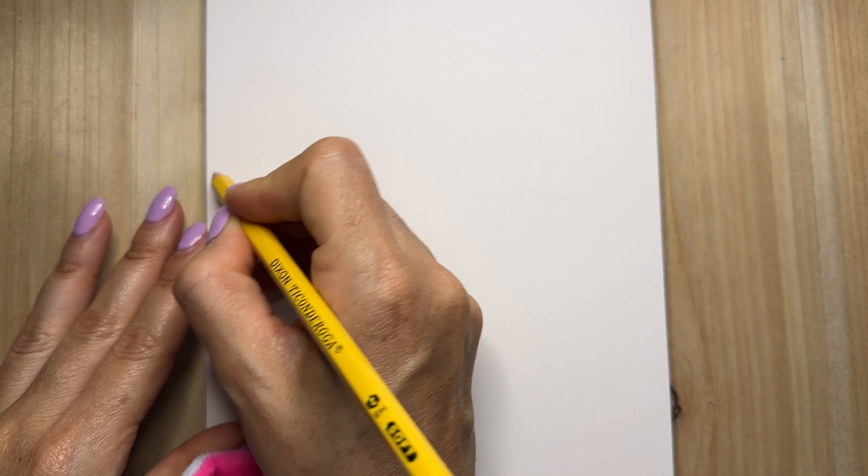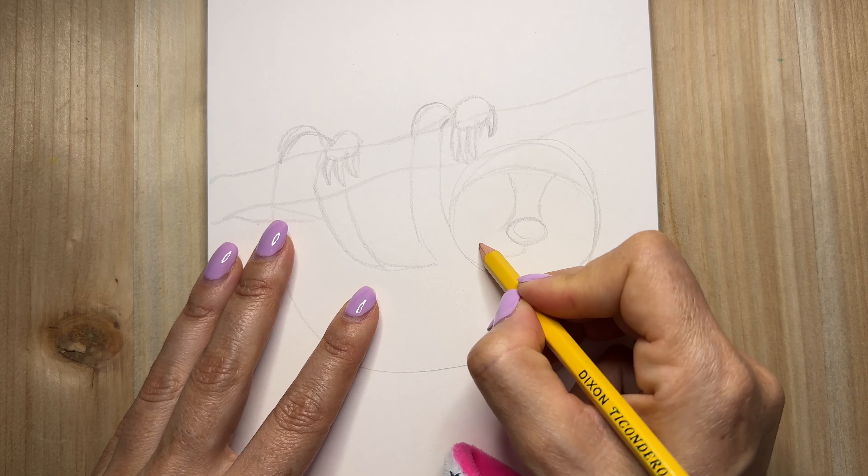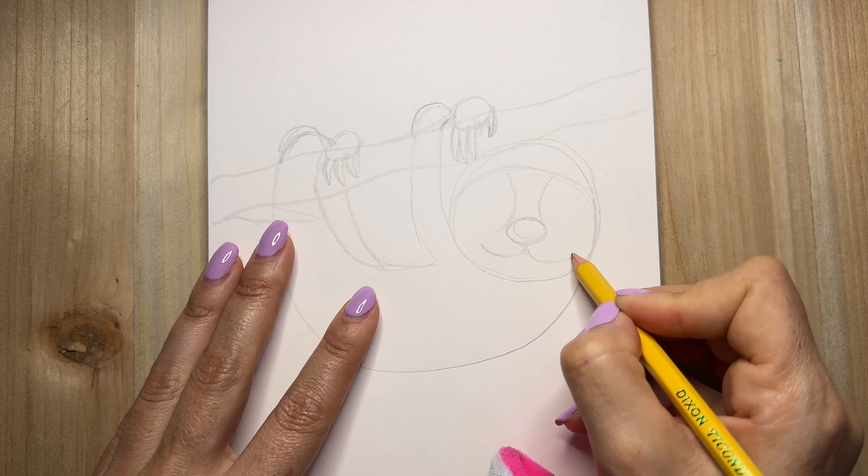And that's pretty much the body. Okay, now we're gonna work on its little face here. This is the very first time I'm drawing a sloth, so I hope it comes out super cute. One of the things I love most about sloths are the smile. They always have this happy face. Really big smile.